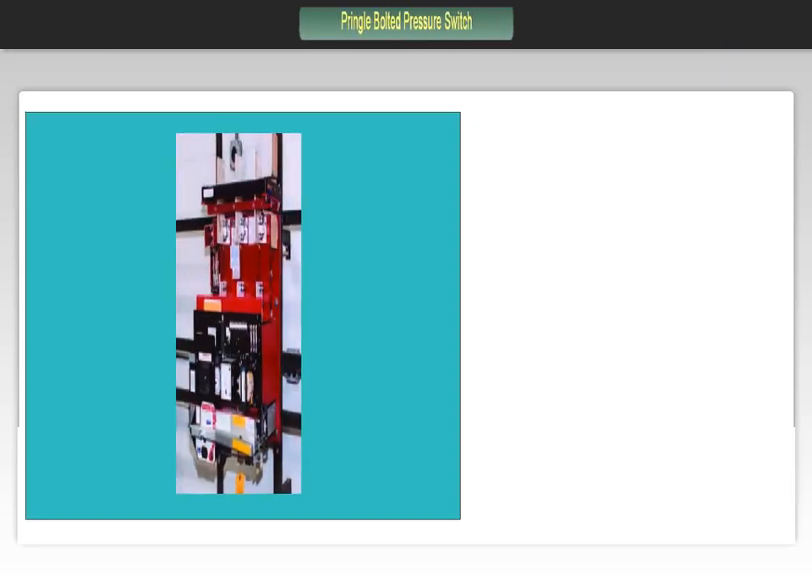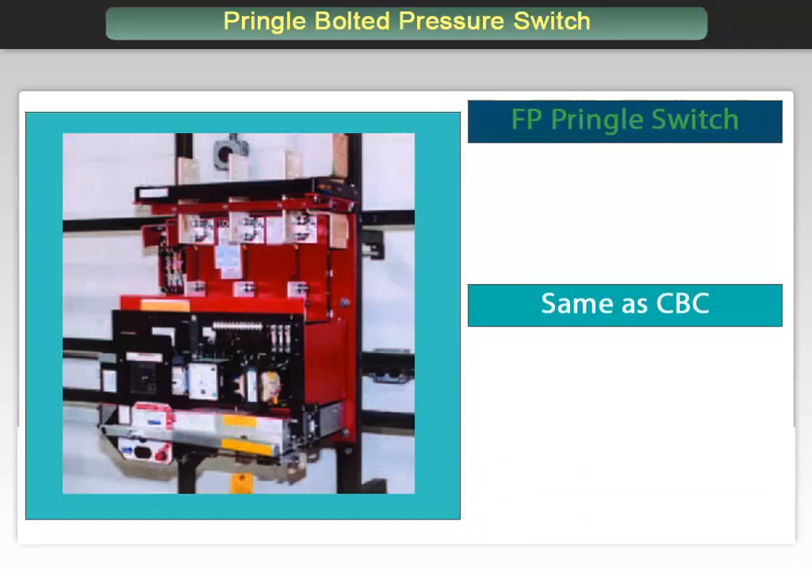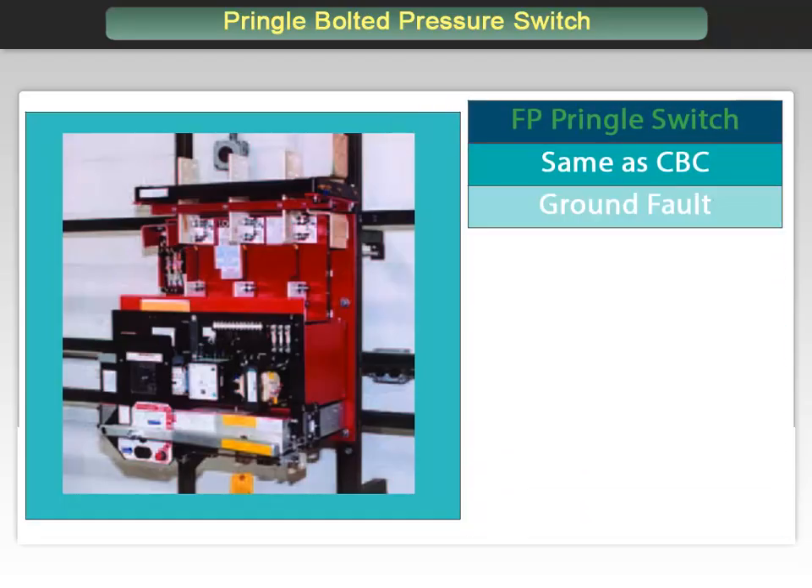The Pringle FP switch combines all the features of the CBC switch with an integrated zero-sequence sensor and four-wire ground fault protection. A zero-sequence ground fault occurs when a fault in an electrical system involves a return path through ground, resulting in a non-zero sum of the three-phase currents detected by the ground sensor. We discussed the different types of ground faults extensively in our molded case circuit breaker training.